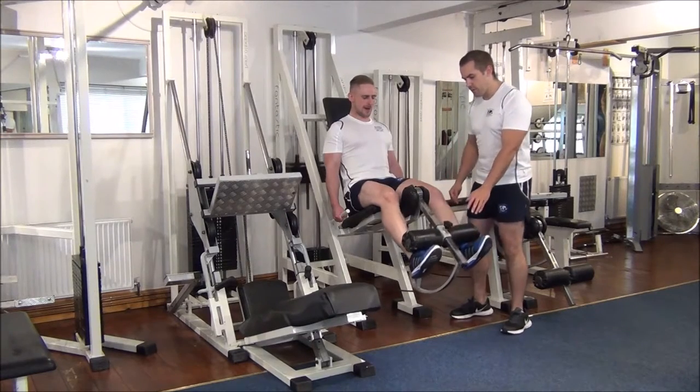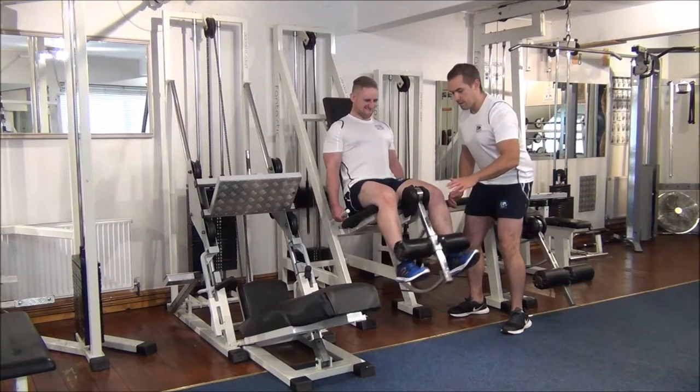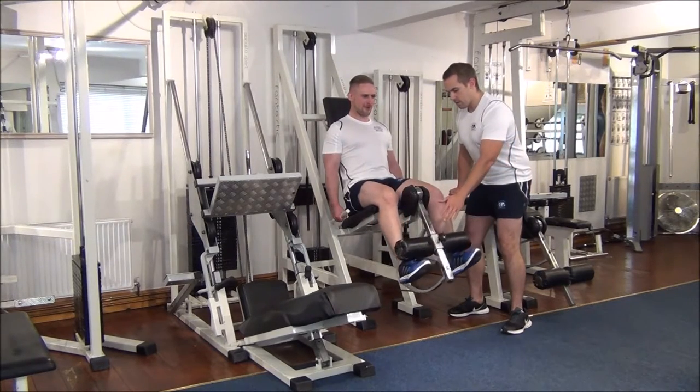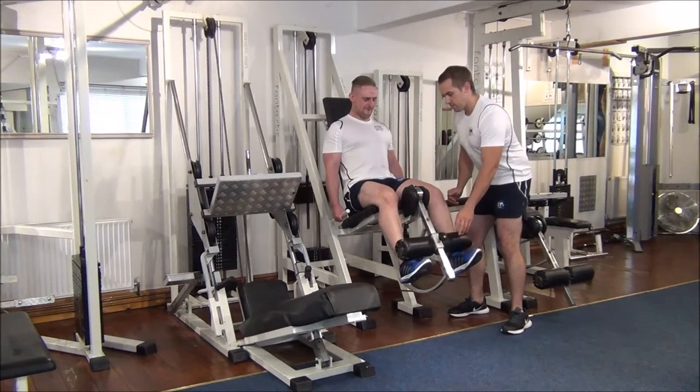So this is where the rest-pause technique comes in. Martin is going to take a rest and a breather for two, three seconds. One more. Okay, another one. Excellent, rotate the rest.